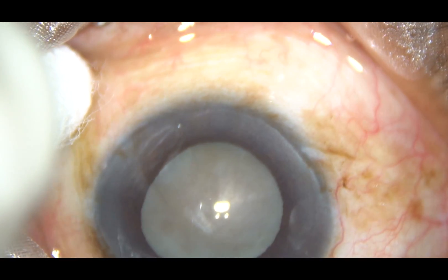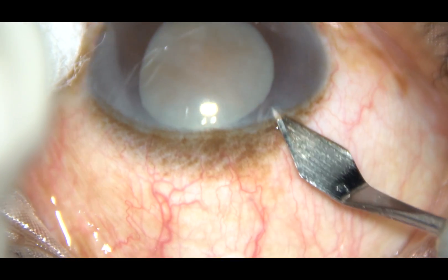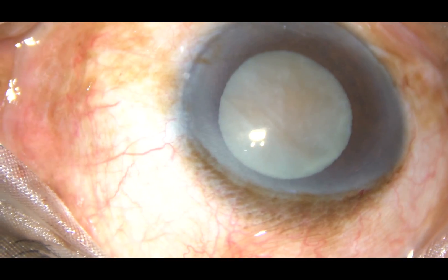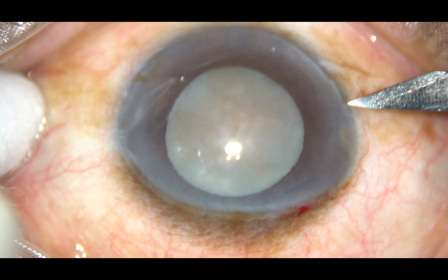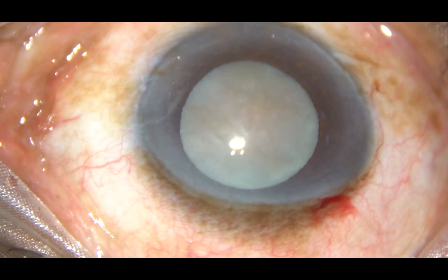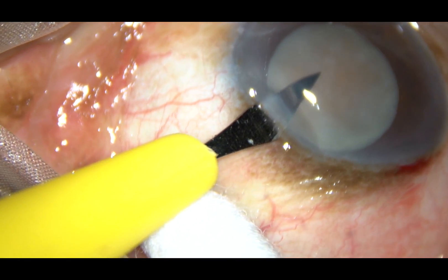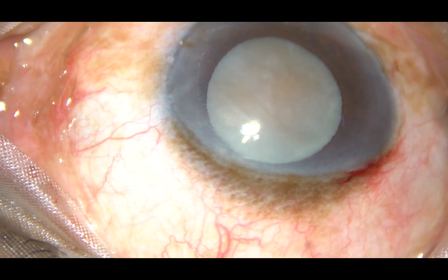This is a white hypermature sclerotic cataract. In this case, the epinucleus has degenerated into a white homogeneous curd-like material. We will see that later. There is no milky fluid, and these cases can be called hypermature sclerotic cataract. I have taken up this case for surgery.